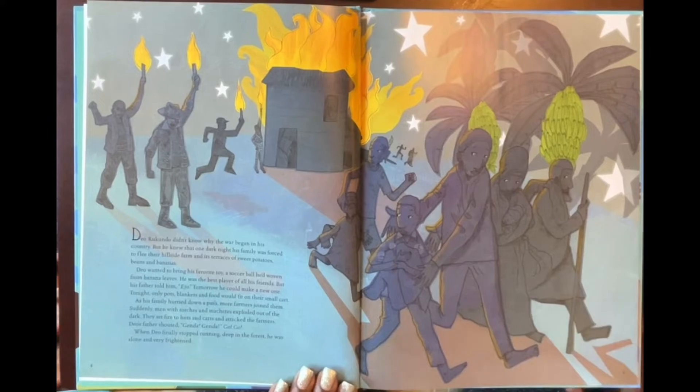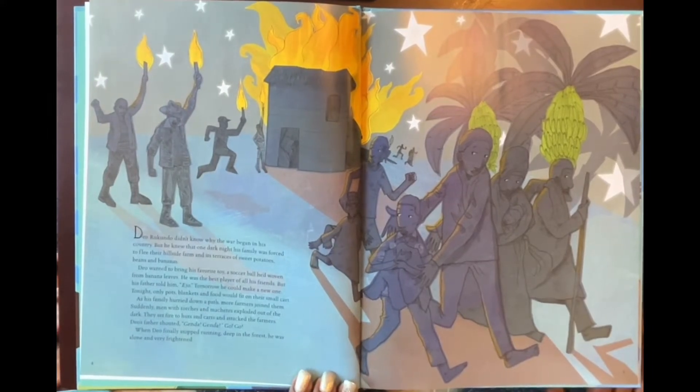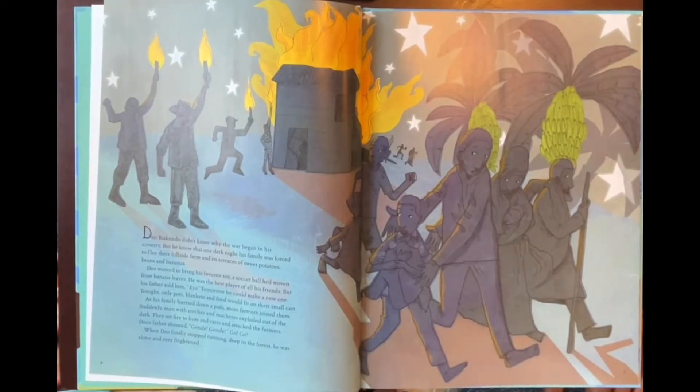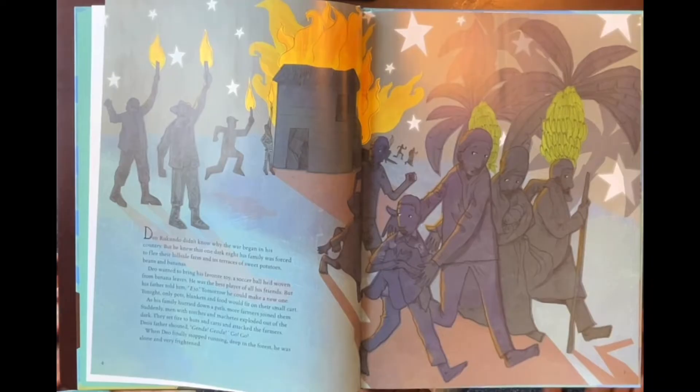Dio Rucondo didn't know why the war began in his country, but he knew that one dark night his family was forced to flee their hillside farm and its terraces of sweet potatoes, beans, and bananas. Dio wanted to bring his favorite toy — a soccer ball he'd woven from banana leaves. He was the best player of all his friends, but his father told him, 'Ello, tomorrow you could make a new one. Tonight, only pots, blankets, and food would fit on their small cart.'